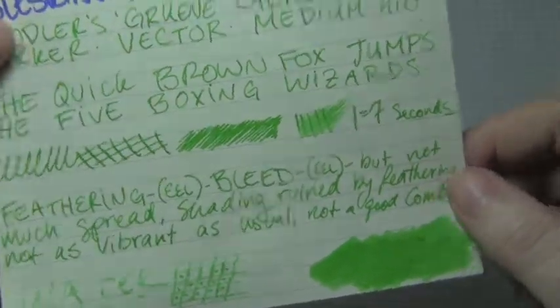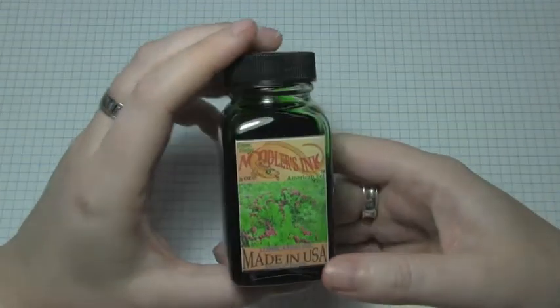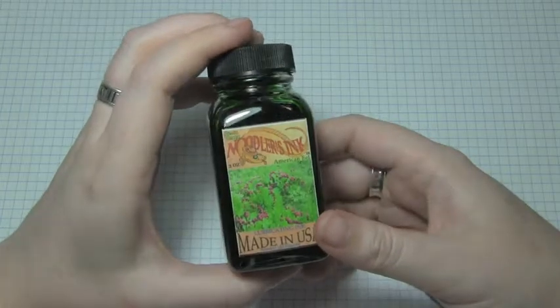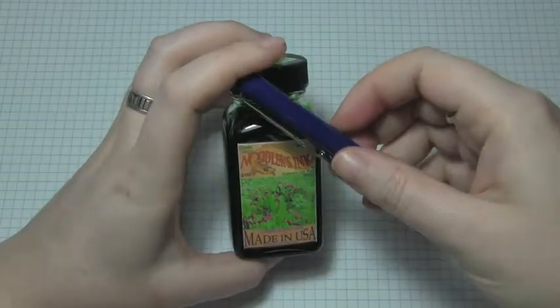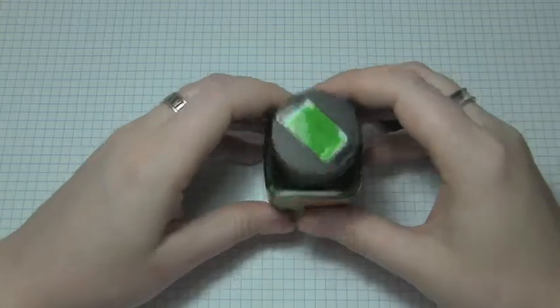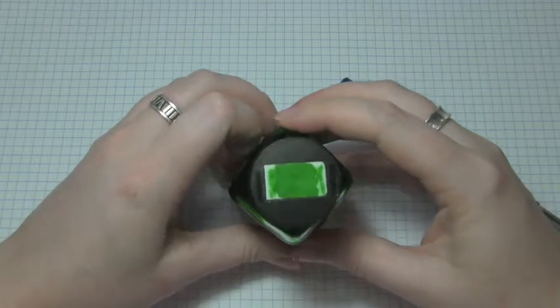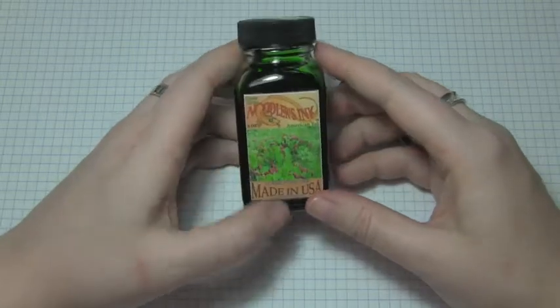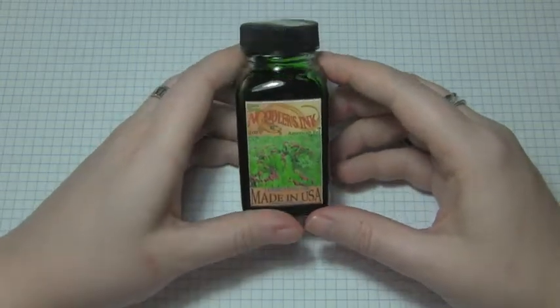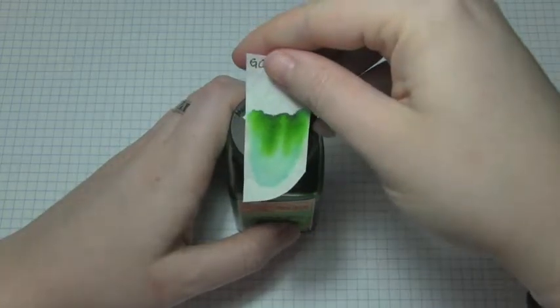I did not like this ink on this paper — I thought it was just too temperamental. So there's Green Cactus Eel: it's a lubricated ink. I think it looks good on the nicer papers and does well in slightly drier writing pens. It's not quite as nuclear waste vibrant glowy green as it's coming through here. I wish I could get this to come out a bit better on camera — it's more of just a solid, basic green.